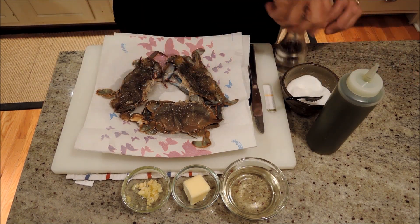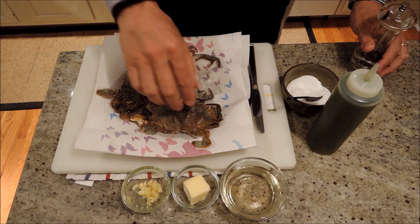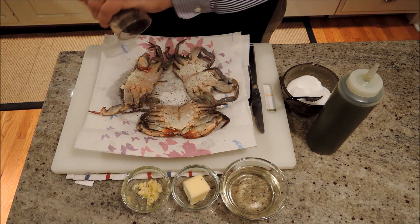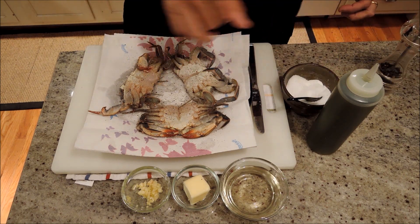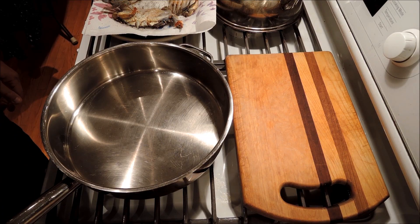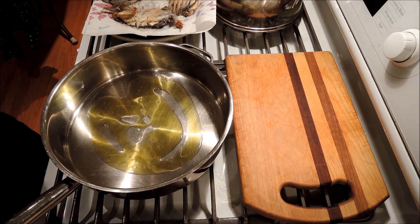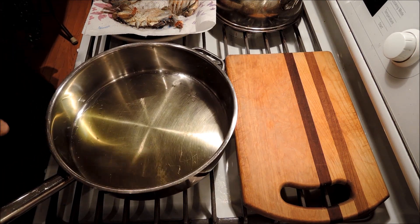Quickly just throw a little salt, a little pepper. It's not even going to stick that well because I dried them off fairly well. I've preheated our pan and I'm going to add a couple tablespoons of extra virgin olive oil. You can see it's shimmering right away — just enough to make contact.